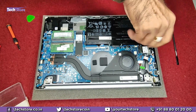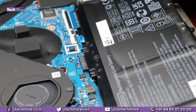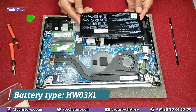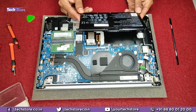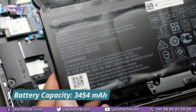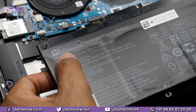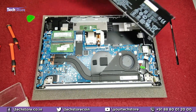Let's start with the battery first — we need to remove these screws here. Once the screws have been removed, just pull the battery out and it comes off. This is a HW03XL battery with power ratings of 11.28 volts and 3454 mAh — basically 34 watt-hours. So if you want to replace it, just get an HW03XL battery.